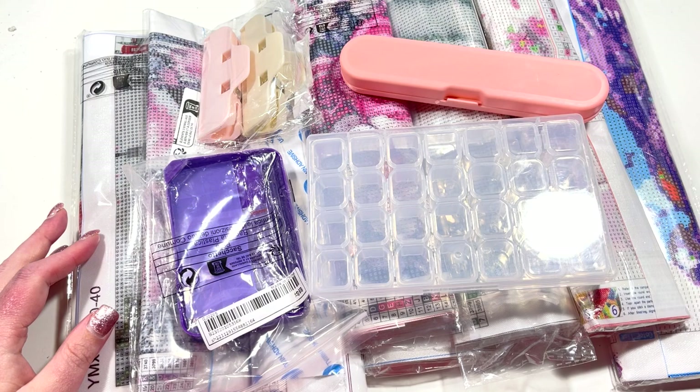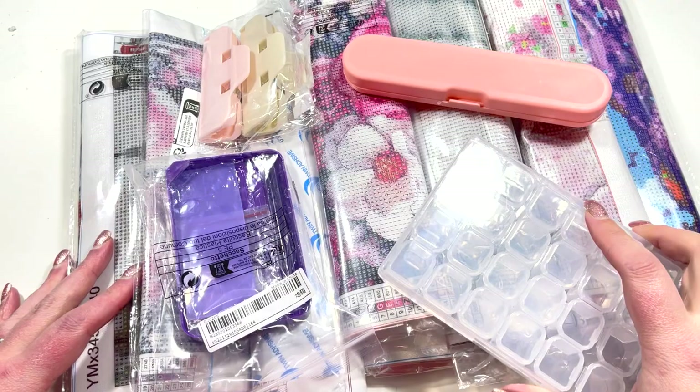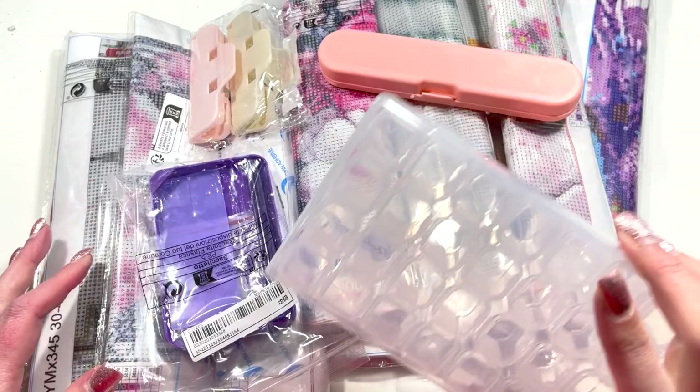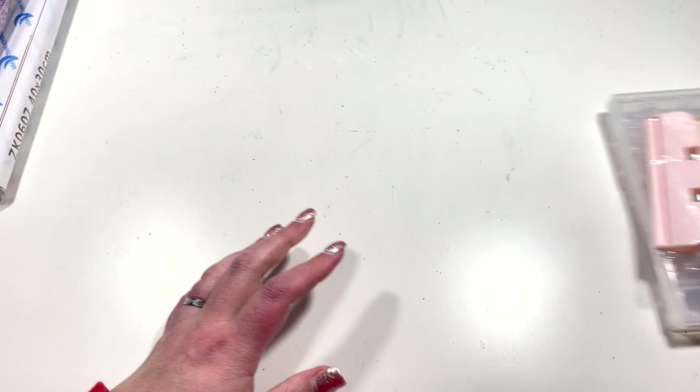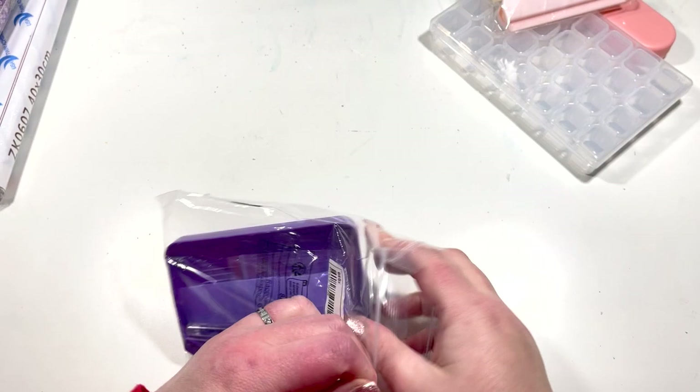Hi everyone, it's Claire from Diamond Painting Nerd, and welcome to a little unboxing video. I've gone a bit crazy on Shein and ordered myself a whole load of new kits, canvases, and some accessories. I'll put the canvases out of the way for just a second and then we'll look at those, but first let's check out these bits and bobs.